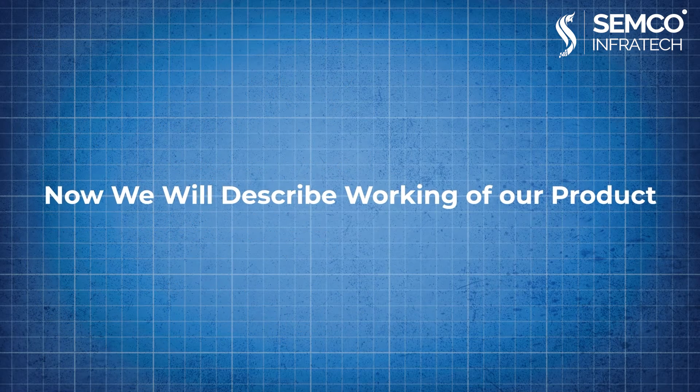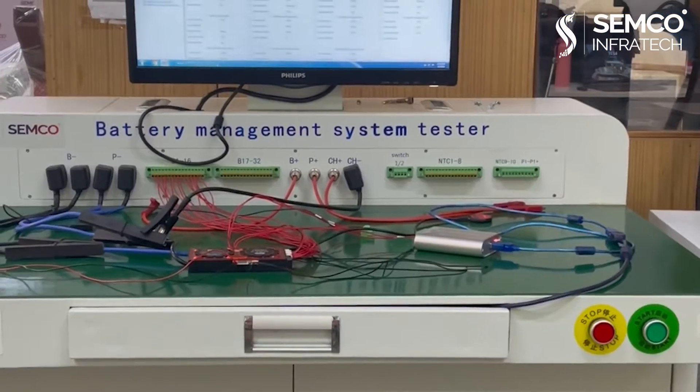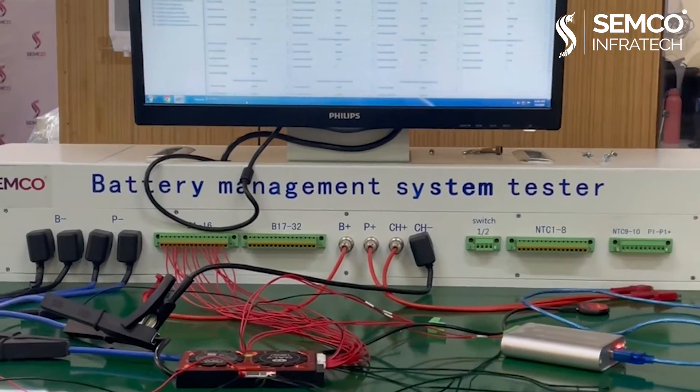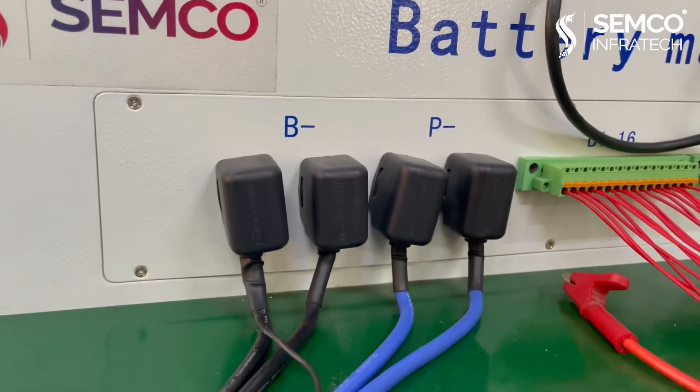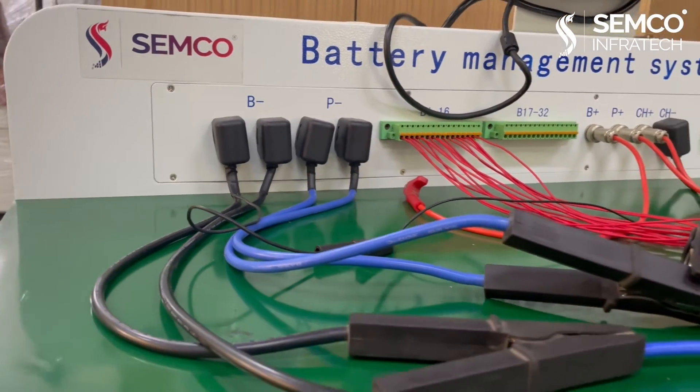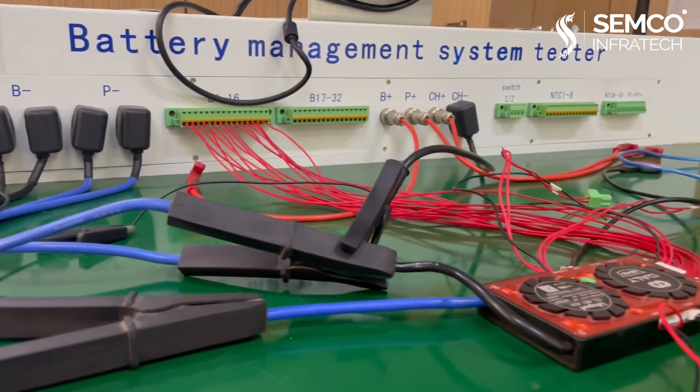Now we will describe the working of our product. Step 1: in a split port BMS there are three primary connections — P, C, and B. Step 2: connect the P and B of the BMS to the P and B port of the BMS tester with the help of a crocodile clip.